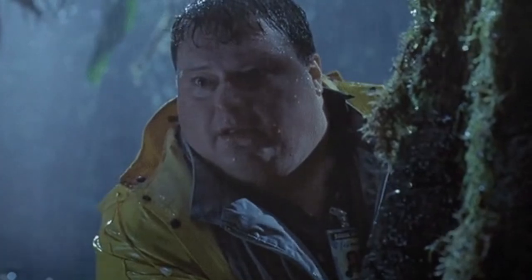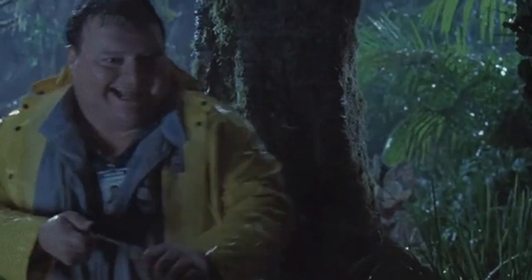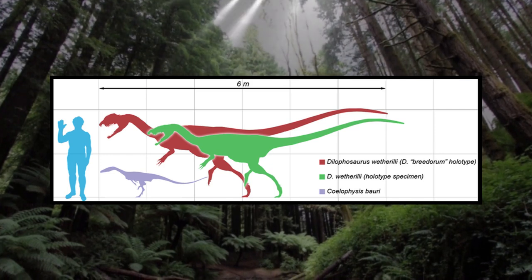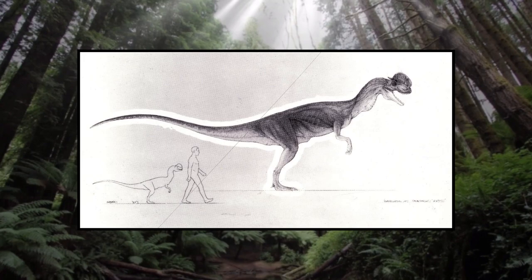Interestingly, the actual reason the Dilophosaurus isn't fully grown in Jurassic Park was also a production decision, which has always been attributed to the filmmakers trying to avoid audience confusion between the Dilophosaurus and the Velociraptors, which, if they had made the Dilos fully grown, would have been comparable in size. So they decided to make the spitters only four feet tall during Nedry's death scene.